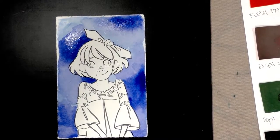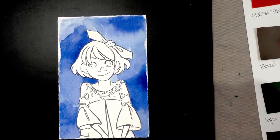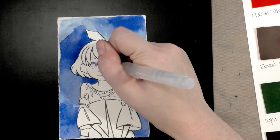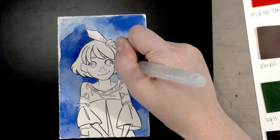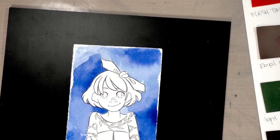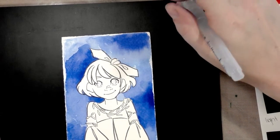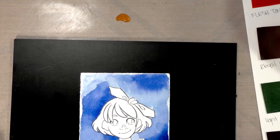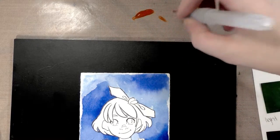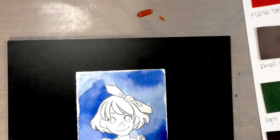That's had a chance to dry. I'm going to grab just a little bit and do the tops of her eyes while we've got it going. Next we're going to work with flesh color — or flesh tint. I'll grab a fairly dark shade, mix it with some water, and start on the lower parts of her arms while we wait for her eyes to dry.